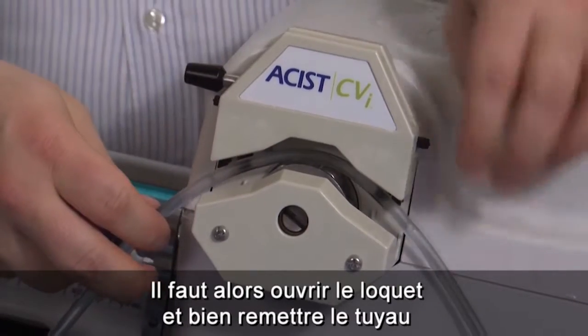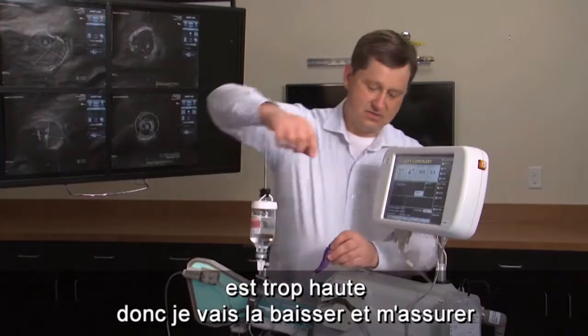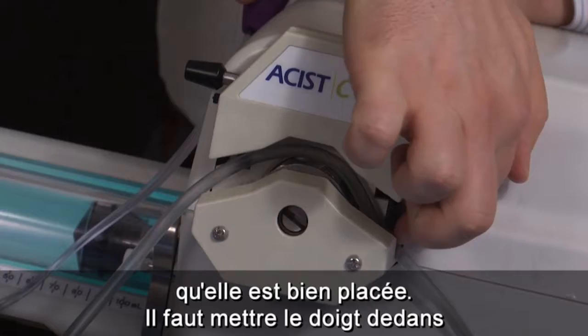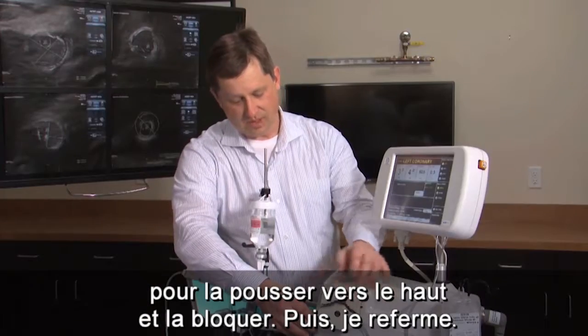You want to open the latch, straighten the tubing in case there are any kinks in it. This tubing guide is too far up, so I'm going to put it down and make sure it's where it needs to be. Then I put my finger in to pull it up to lock it, and close the latch.